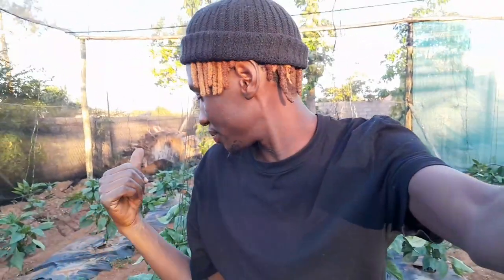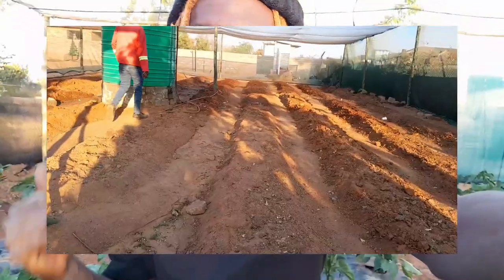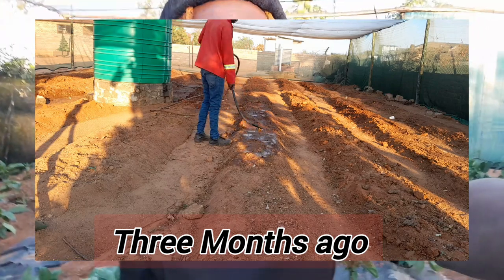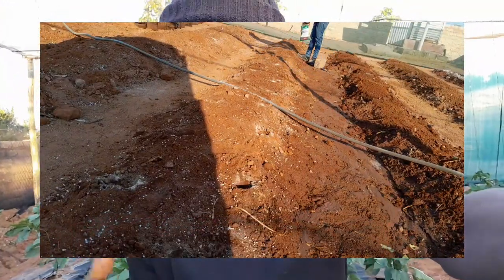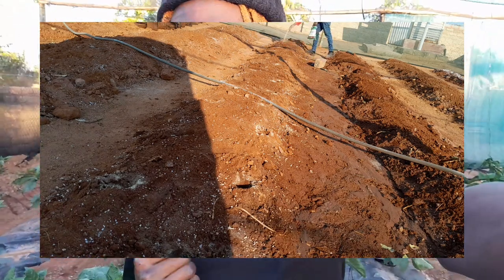Welcome back to the channel, your boy CPT the Farmer. Today I just want to give you an update on what's going on in here. If you're coming here for the first time and don't know the story, please go back and check my first videos on how this place came about. I'm currently on day 65 from transplanting.